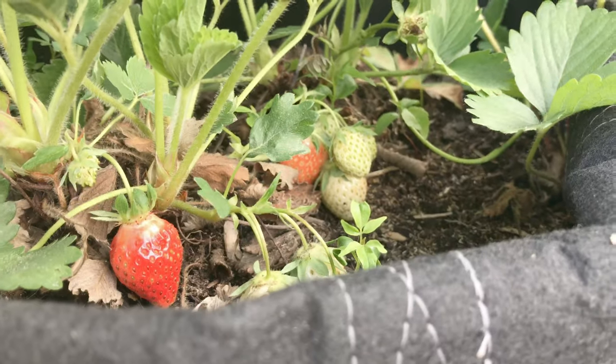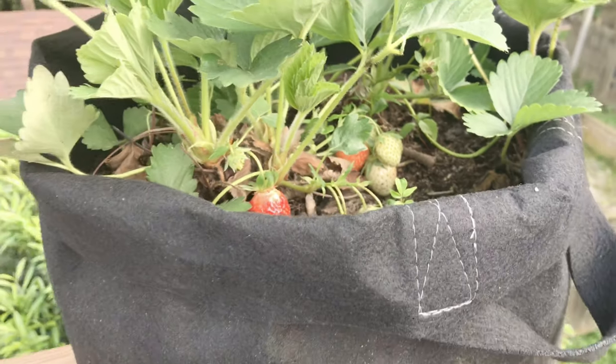I'll give you some more details on that. We have broccoli growing in some pots. We've got some tomato plants, strawberries, and some Brussels sprouts. We're going to do a few other things, but we're just experimenting this year.